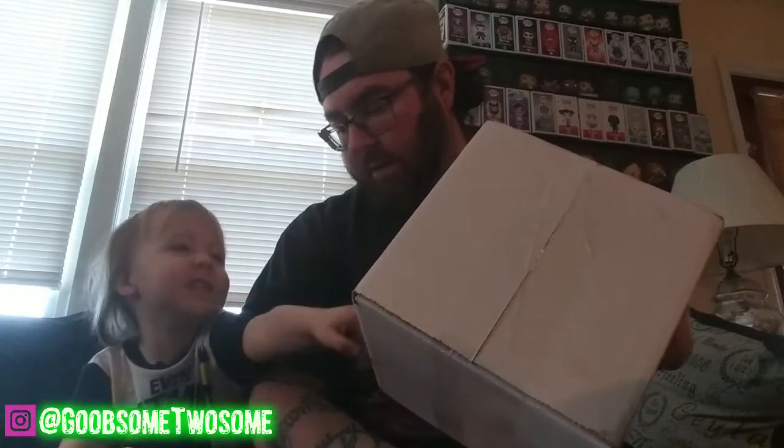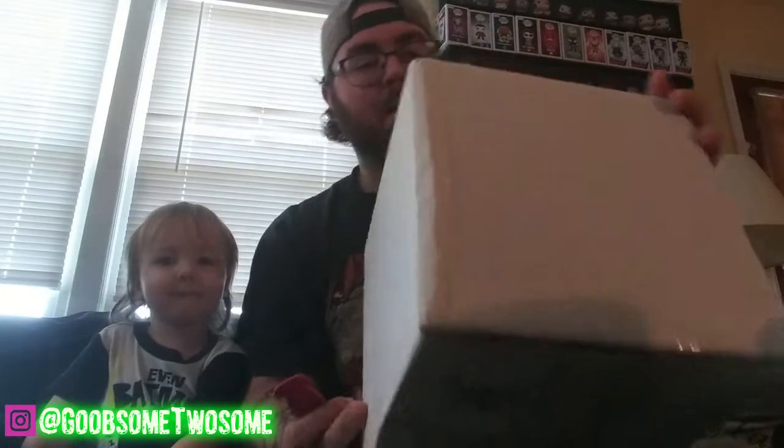What do we got, man? It's a box. You're right. What color is it? What color? White. White? Can you say white? White. All right, let's open this box, buddy.